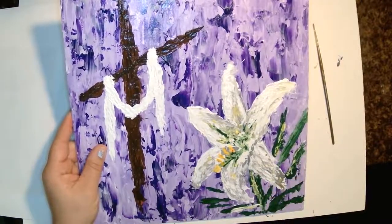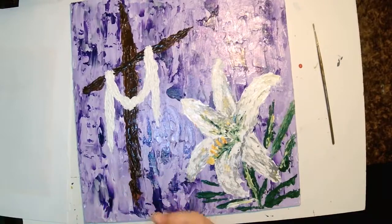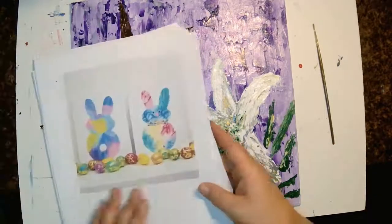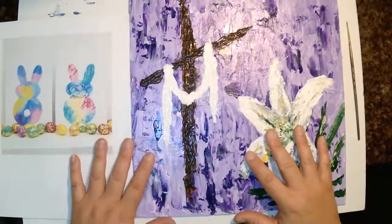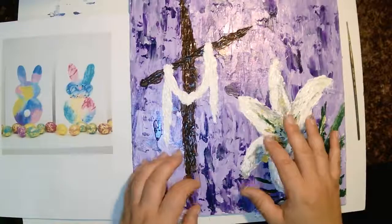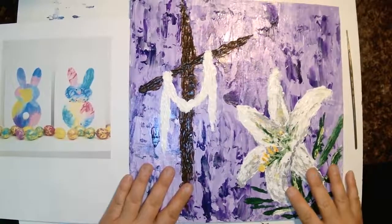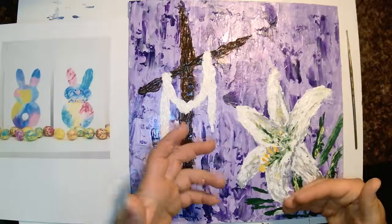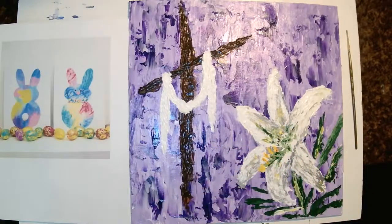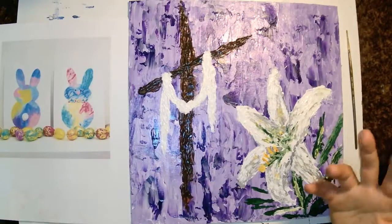Giving myself that push of doing it every day was really important. Here's what I'd tell you: if you really want to do more art, improve your skills, or bring art into your classroom, the biggest thing — at least for me — is creating that habit. Doing a painting every day was imperative to helping me grow as an artist. It got me in the habit and helped my skills too, because the more I did, the better I got. The two go hand in hand.